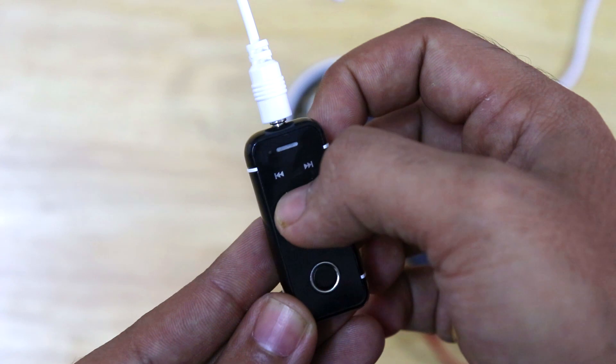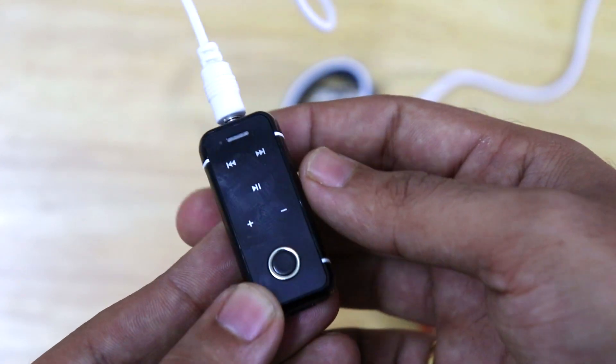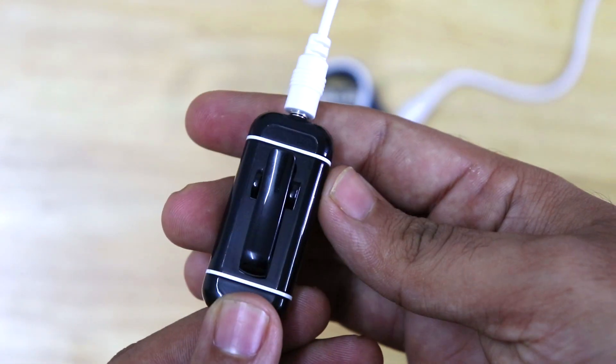This device also has a play/pause button, previous track, next track, volume up, and volume down buttons. On the back side there is a clip which is very handy.